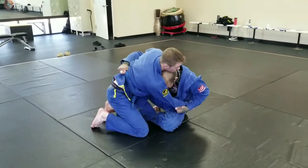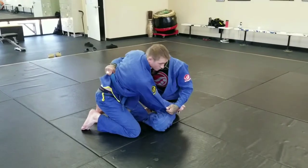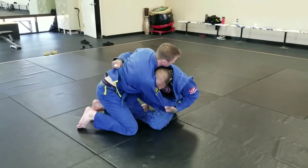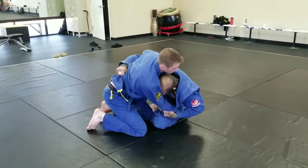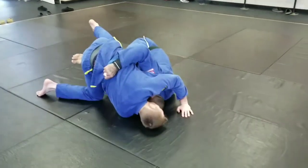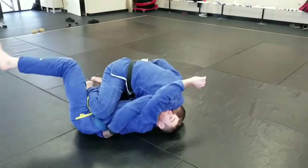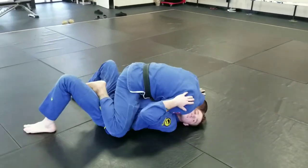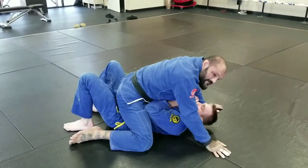My head is going to go in his chest, and I'd rather be on this side, over closer to this side, with my head in front of my hips. So I'm going to roll to my shoulder and then get up on my toes and kick him over. If I can go to the mount, I'll just float right over to the mount and sweep him from there.